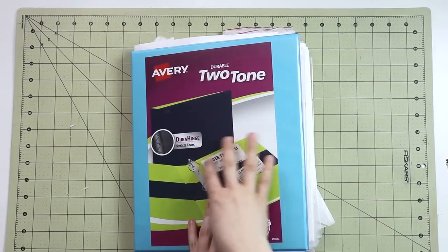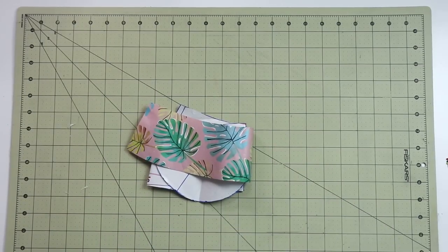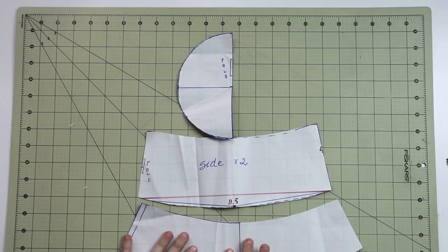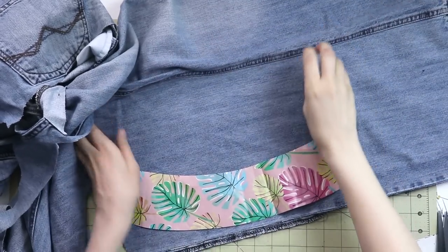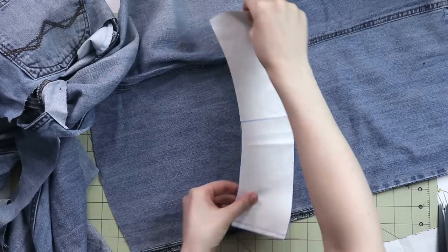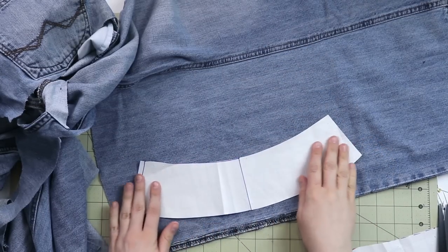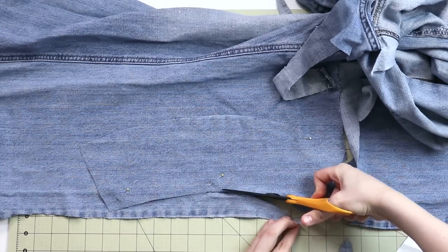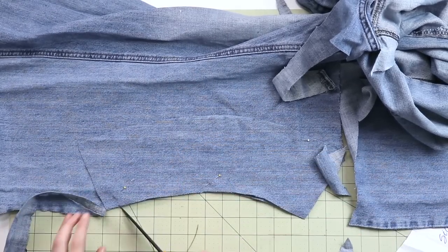I pull out my big binder where I store all my self-drafted patterns, and I pull out the bucket hat pattern from a previous video. We have the top, the side of the hat, and the brim. The challenge here is fitting all of these pattern pieces onto the limited amount of denim fabric we have. I tried to finagle it around, and the only solution was to place some of them against the grain — as long as it's not on the bias, I'm totally fine with that in this situation.